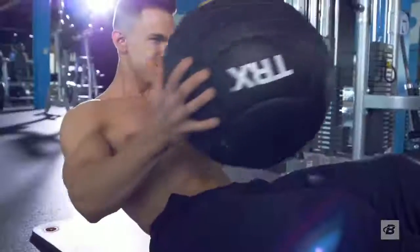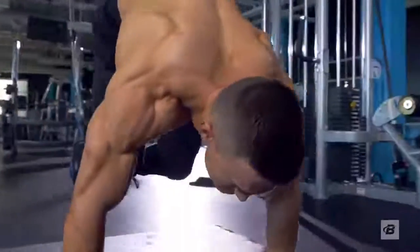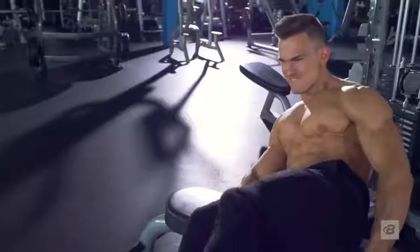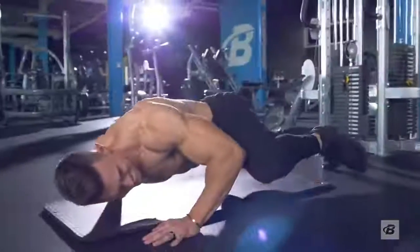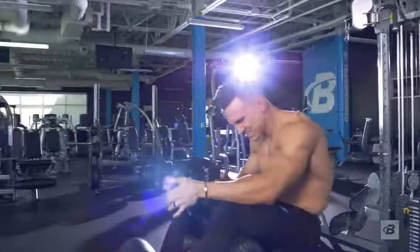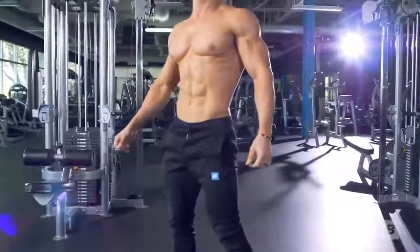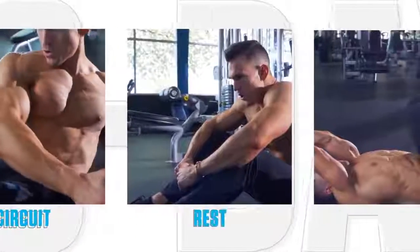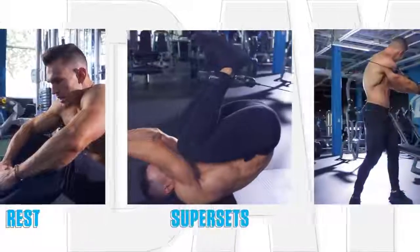It took me a long time to come to the simple truth: you should be training abs just like any other muscle group. That means I don't choose between weighted exercises or body weight — I use both. And I don't train abs every day, but instead I train them with the frequency they like best. You'll train abs hard for two days in a row, then rest up for a day before you come back and do it all over again.